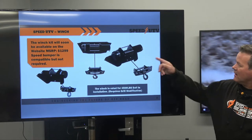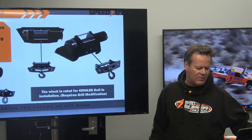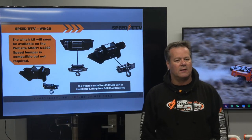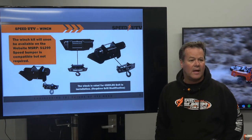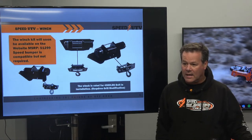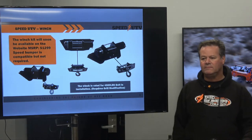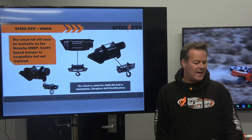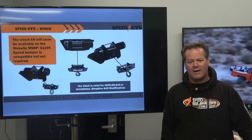Winch is a big topic tonight. Question is: will we have a winch available? It's a 4,500-pound winch with all the mounting brackets. If you order it from the factory as a factory option, it will come installed on your vehicle as well. Winch is now available at speedutv.com. It's not available today - we'll be available tomorrow morning. Give us Friday morning and we'll have that available on the site for you guys to add to your car if that's something you want to do.